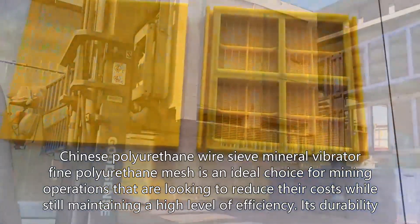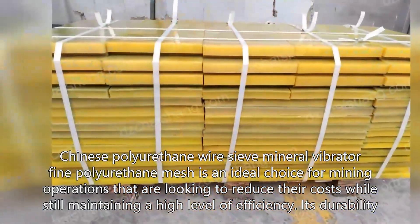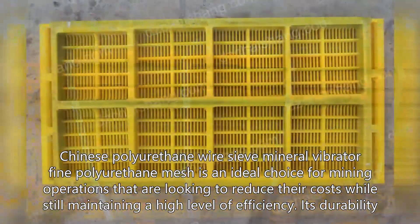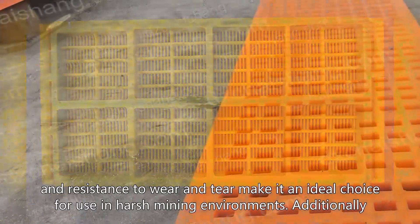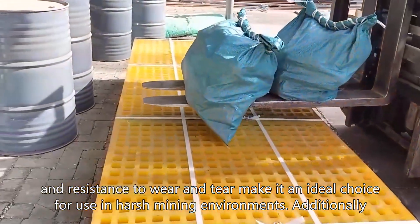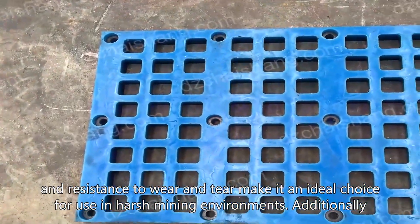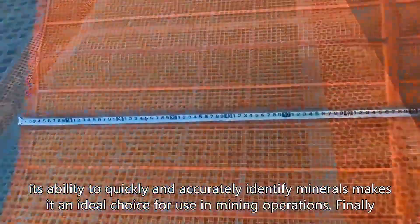Chinese polyurethane wire sieve mineral vibrator fine polyurethane mesh is an ideal choice for mining operations that are looking to reduce their costs while still maintaining a high level of efficiency. Its durability, flexibility, and resistance to wear and tear make it an ideal choice for use in harsh mining environments. Additionally, its ability to quickly and accurately identify minerals makes it an ideal choice for use in mining.